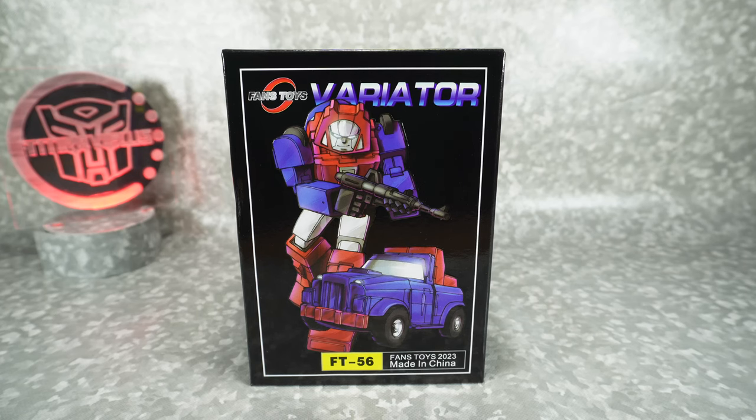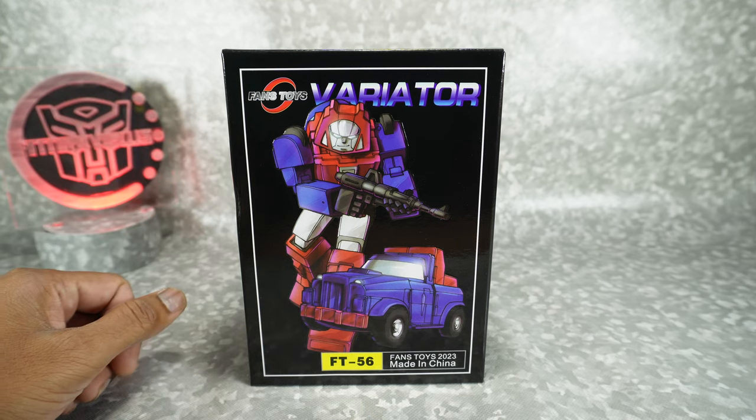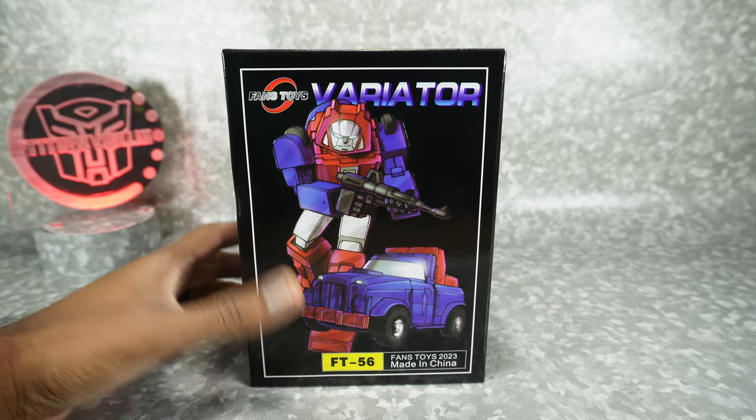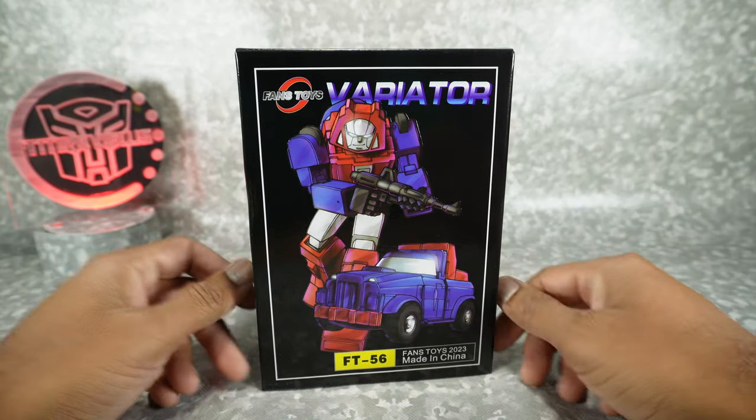What's up YouTube fans? Today we're gonna be unboxing the Vance Toys Variator, their version of a Masterpiece Scale Gears. I got this from Nick the Toy Guy. He always sends it out nice and quick, so thank you to Nick. I'll put his information in the description below.